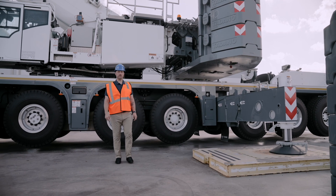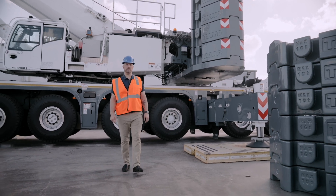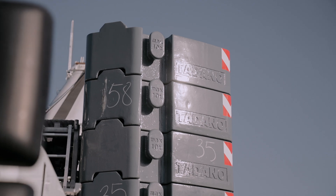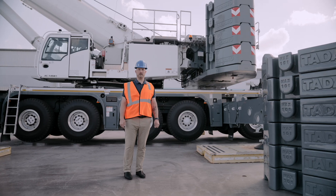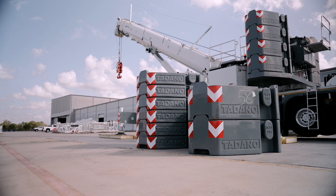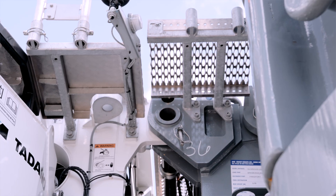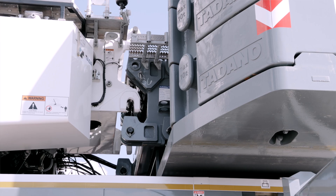This crane comes equipped with 330,000 pounds of counterweight. We offer two different configurations of asymmetrical slabs. The standard configuration is 12 ten-ton slabs paired with two five-ton slabs, and the transport optimized configuration — what I have next to me — is 10 ten-ton slabs and six five-ton slabs. In addition to the counterweight itself, we have an XL counterweight adapter, which you can see pinned off in between the counterweight base plate and the superstructure.